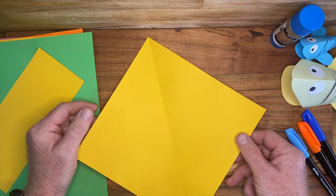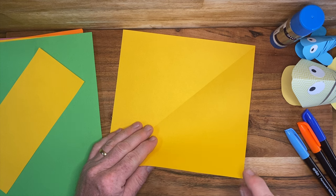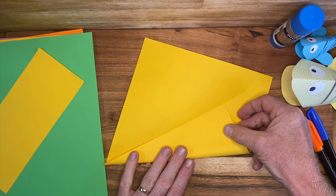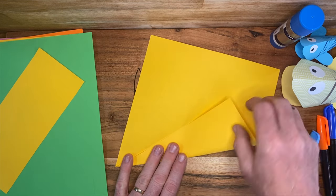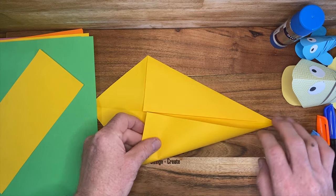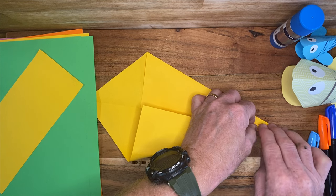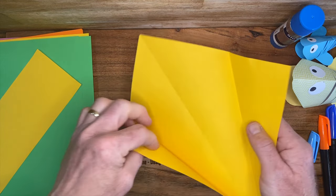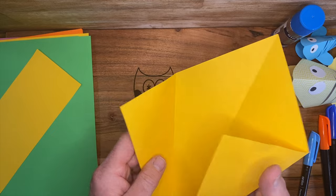What we're going to do is a pretty simple origami fold. Take this point here and bring this whole edge over and line it up with that centre line, and fold it there. Then do the same for the other side — just fold it over. It can be a bit tricky getting it nice and even, but that's our folds — three basic origami folds to start with.